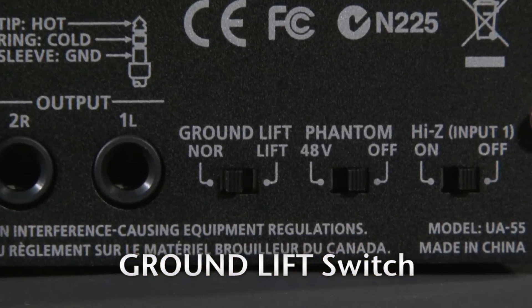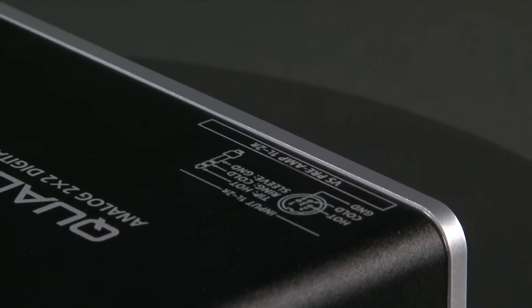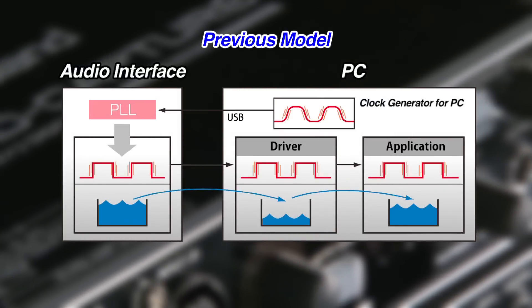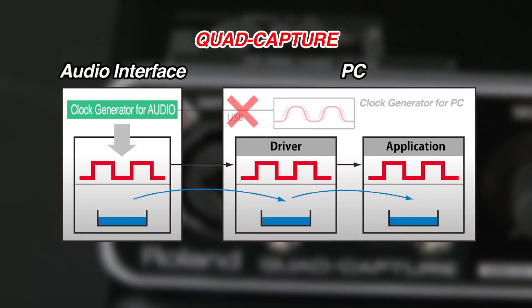Quad Capture can provide direct-box functionality, essential for noise-free live stage use. Quad Capture is equipped with Roland's latest audio streaming technology, VS Streaming. It delivers rock-solid performance with unprecedented low latency, low jitter, and clear sound by syncing the driver and hardware to a high-precision dedicated clock.